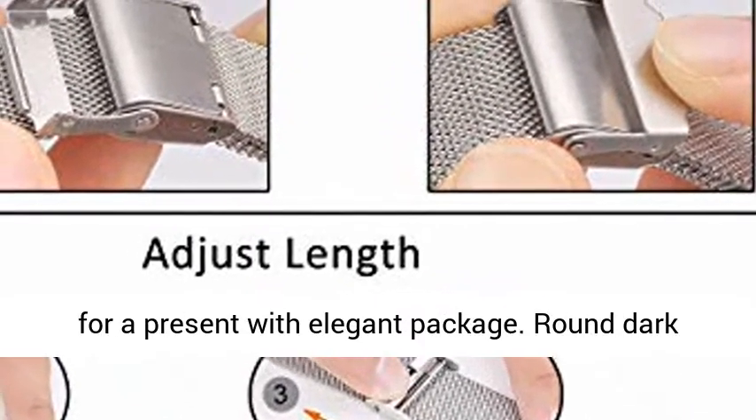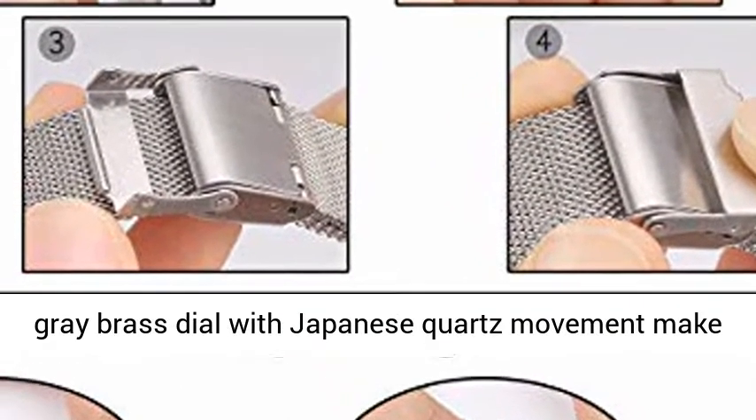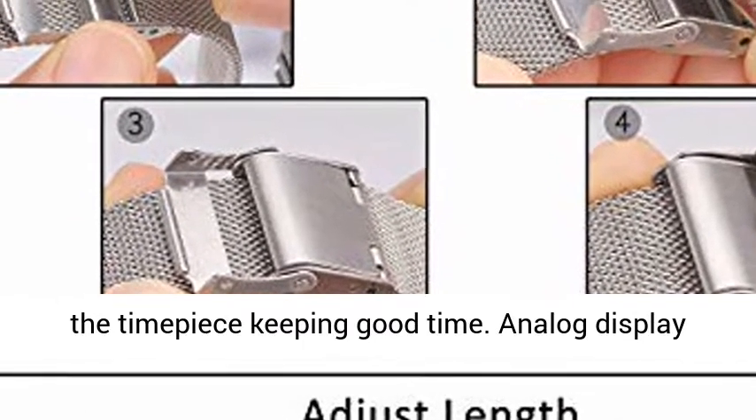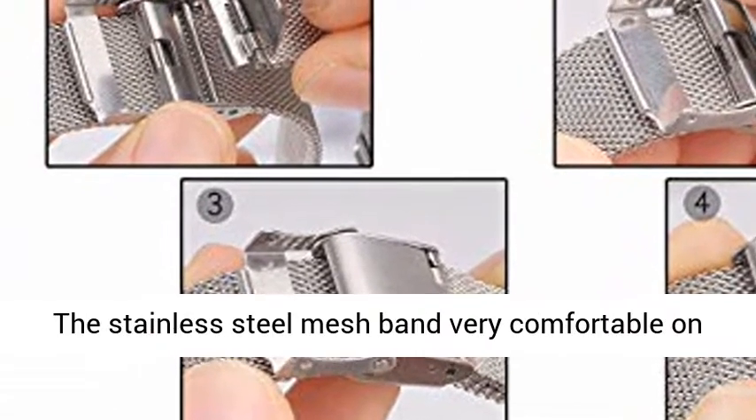Round dark grey brass dial with Japanese quartz movement makes the timepiece keep good time. Analog display shows the date at the 3 o'clock position, making it easy to read time. The stainless steel mesh band is very comfortable on the wrist, and you can easily adjust the strap length.